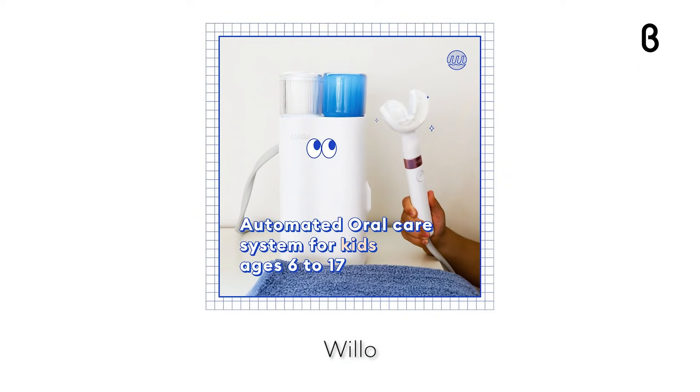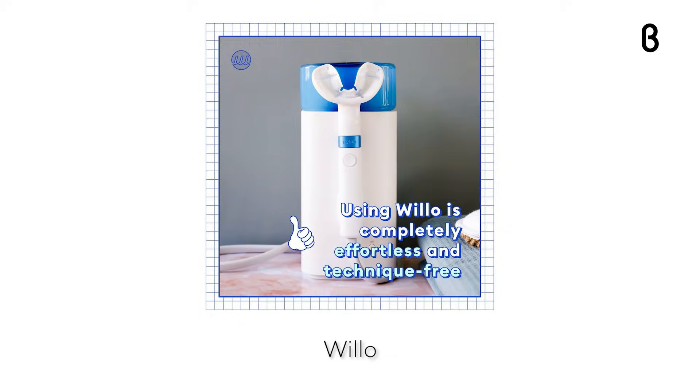Willow retails for $199 and is available for you and your kiddo to check out at your local Beta store. Thanks so much for watching today's episode of Beta Unboxed. Make sure to hit that subscribe button and like us on Facebook, and head on over to beta.com to check out more of the world's most innovative products.